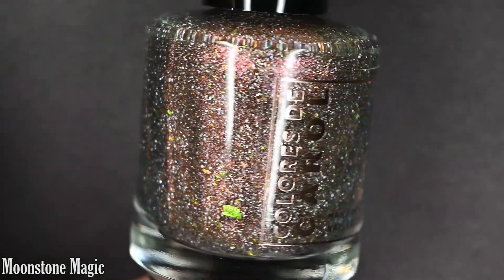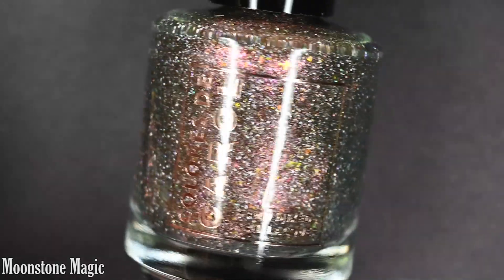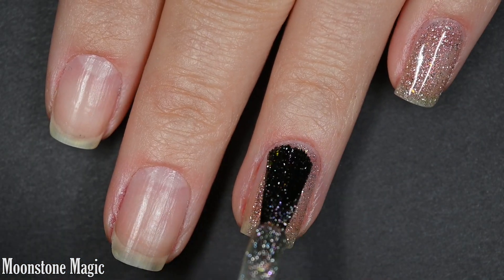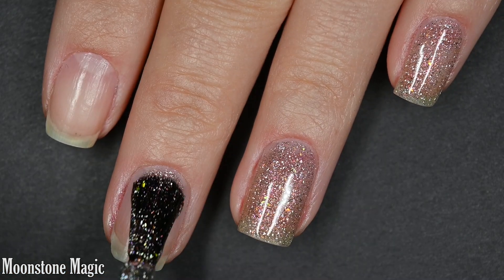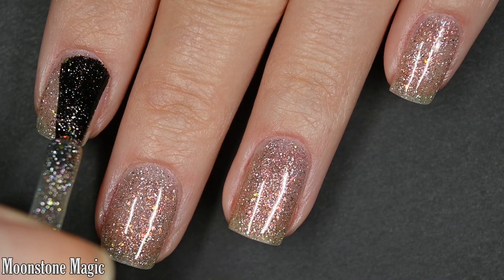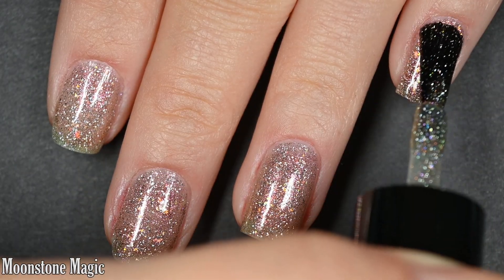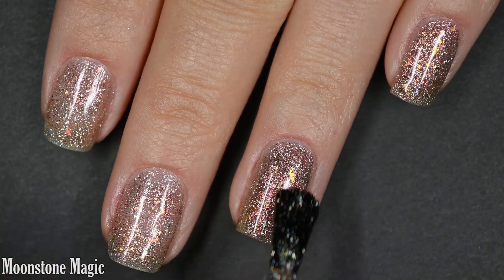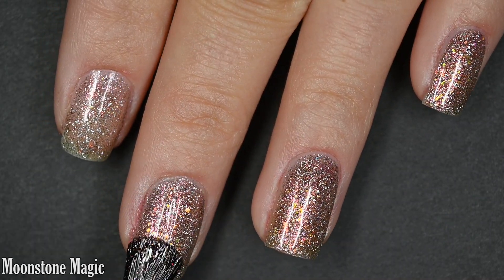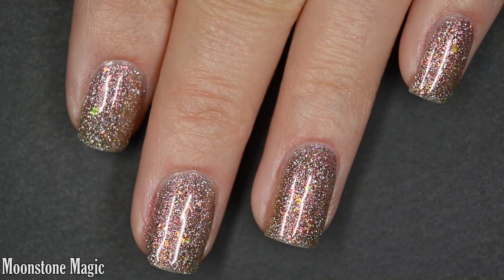Up next we have Moonstone Magic, and this is described as an orange to copper to yellow multichrome with a pink to purple to yellow shimmer, holographic flakes, and iridescent chameleon flakes. I think everything just works together beautifully — the base color contrasts nicely with the shimmer, the iridescent flake color choices, and of course the holographic stands out really well. This is the other top pick in the collection for me — very flattering and a gorgeous color for summer. The holographic element feels the strongest of the collection in this shade. I was happy in two coats; everything is nice and easy to manipulate and very beginner friendly. So there are two coats of Moonstone Magic.